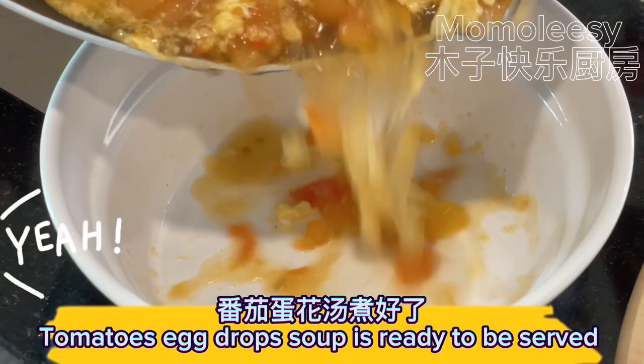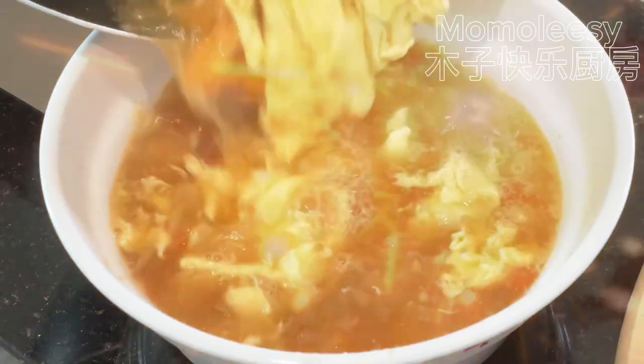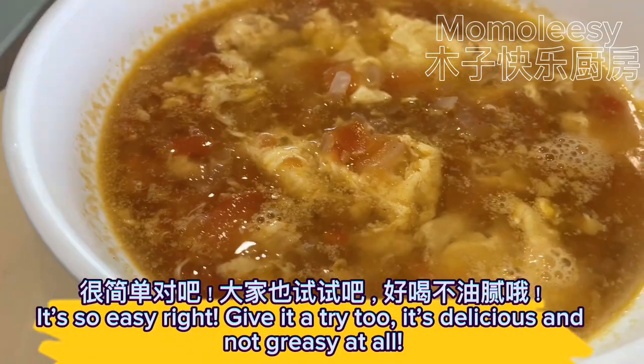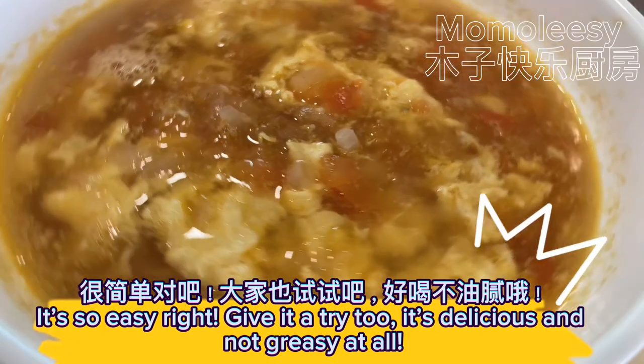Tomatoes egg drop soup is ready to be served. It's so easy, right? Give it a try — it's delicious and not greasy at all.